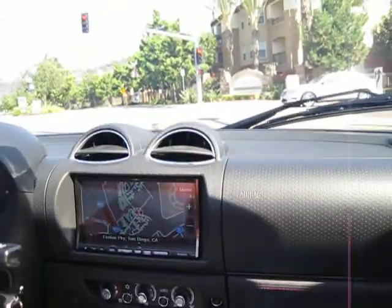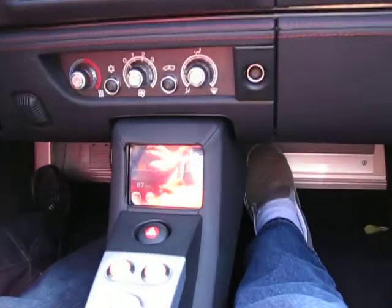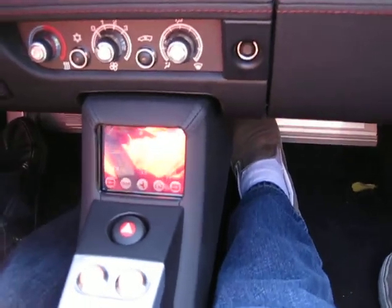It becomes really de-stressing to drive the car because there's no gears, no shifting or clutch. It's just smooth, and it's fun at stoplights and stop signs.